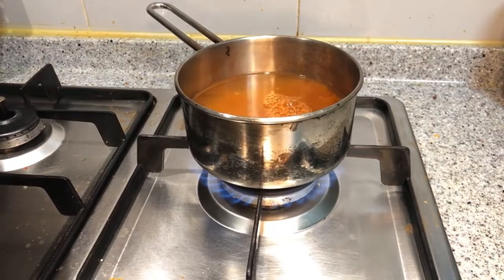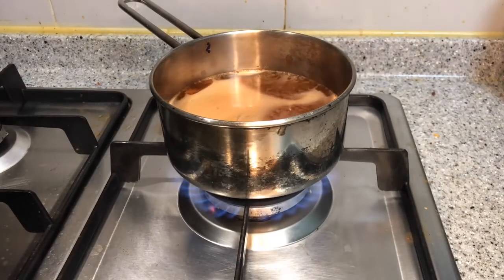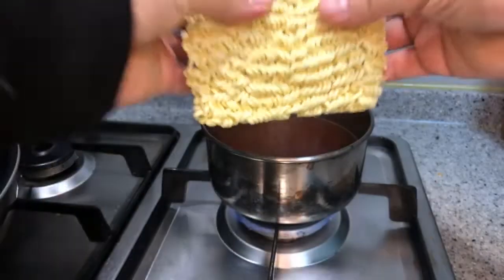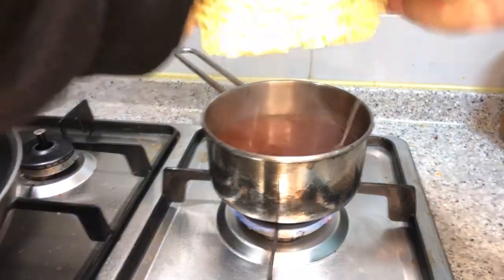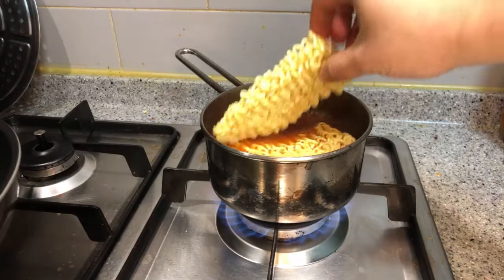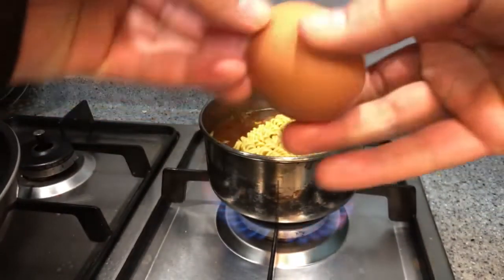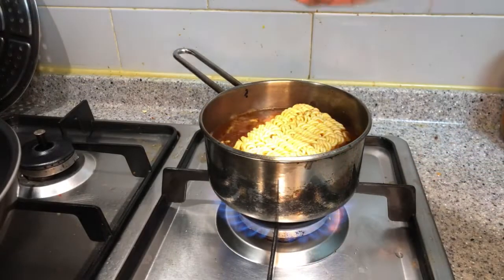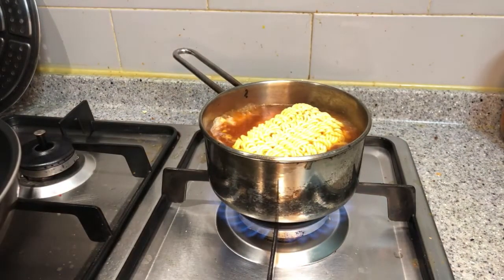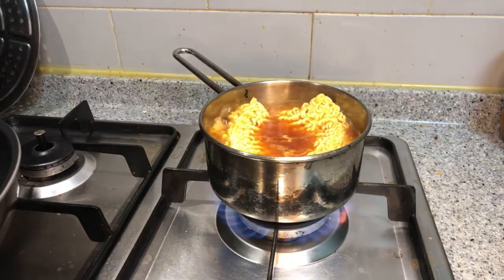Ramyun is the Korean word for dried instant noodles. The instant dried noodles were first invented by the Japanese in the late 1950s and were imported to Korea in the 1960s by a company called Samyang. The ramyun culture in Korea is very well developed with many varieties. This was partly because in the 1960s the Korean government banned Koreans from eating rice due to high consumption, asking people to eat flour-based foods. Since ramyun was made from flour, it sold extremely fast — 15 million ramyun were sold in 1969 alone.